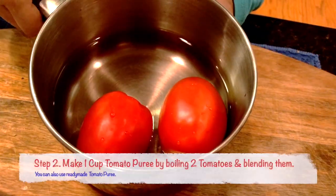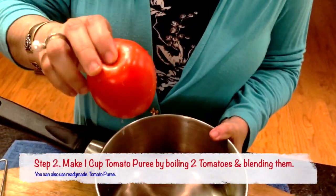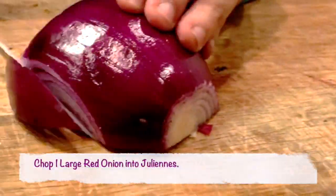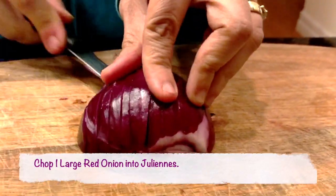Step 2: I am boiling 2 large tomatoes in 2 cups of water and I am going to blend it, but you can also use ready-made puree if you don't have the time. Step 3: I am chopping 1 red onion into juliennes, and the other red onion I am going to use in making a ground paste.